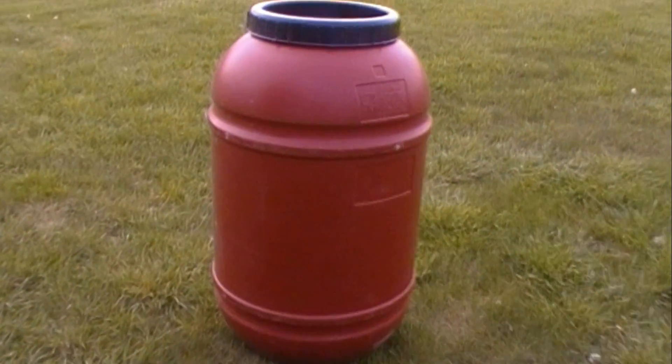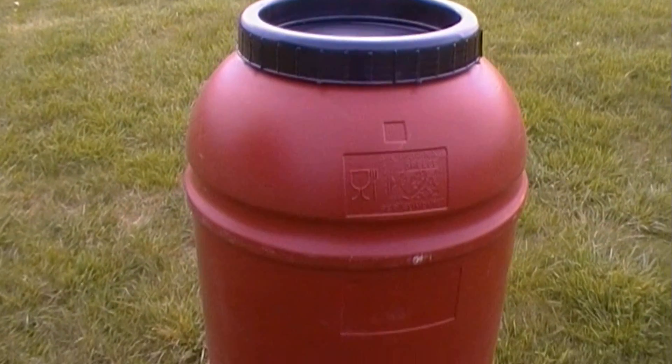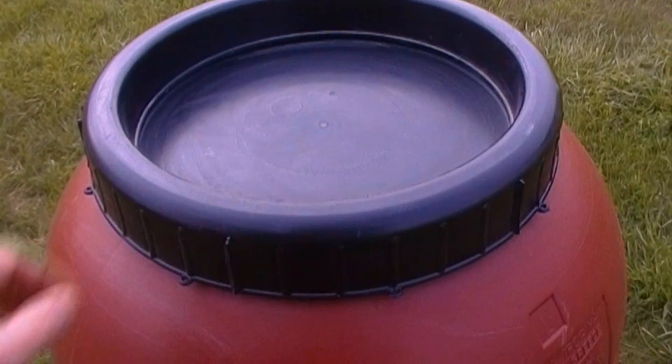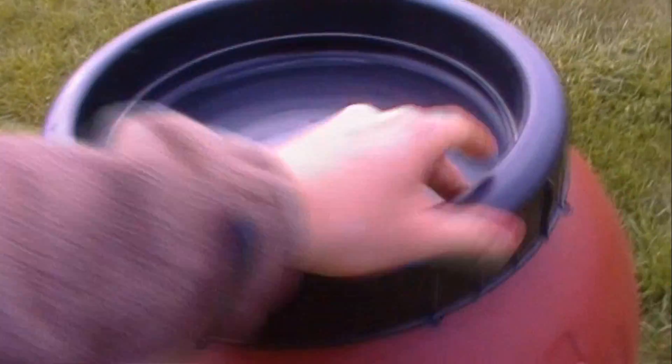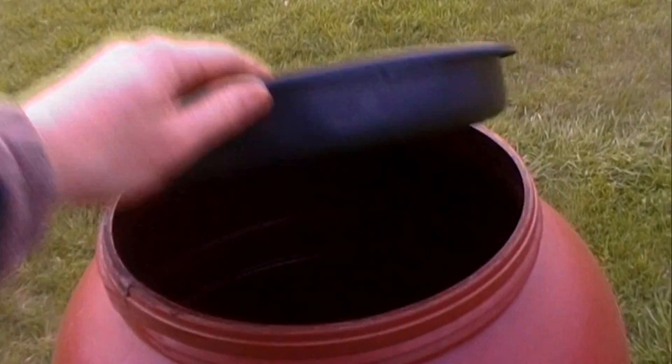This is a used food barrel that I got from a food distributor. It's plastic, 55 gallons, and was used to ship olives. This style of barrel has a two-piece lid — a ring and a bowl.